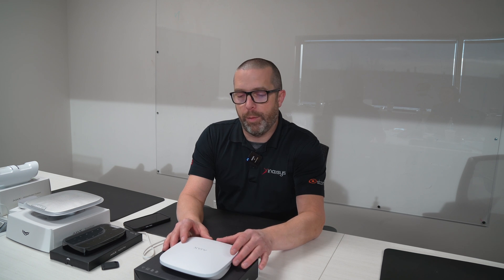The Ajax Hub here we have in front of us is the brain of the system. It will support 200 devices such as sirens, door contacts, glass break detectors, and keypads. It's a very advanced system. In the whole class of products, this is the only device that will need a wired connection, but every other device I will show you in the future is wirelessly connected to this hub. So again, this is the brain of the system.